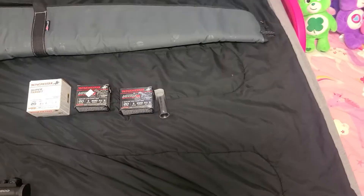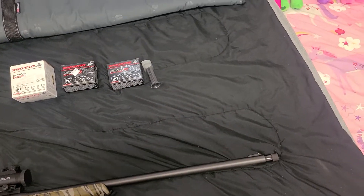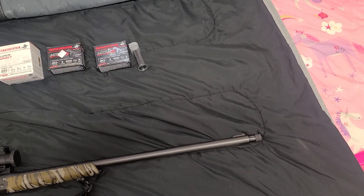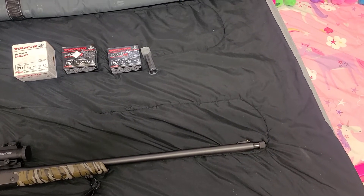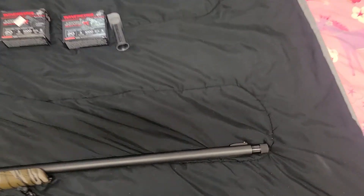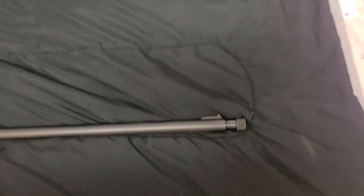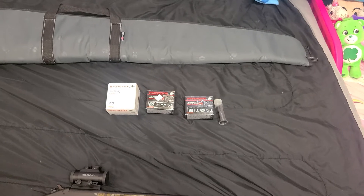I did upgrade the choke — well, it's an upgrade or a downgrade depending on what you're shooting. The choke it comes with is an extra full, but it doesn't say what the constriction is. I measured it and it's a .580 constriction. I bought an Undertaker choke at the same place I bought the gun, and it's a .575, but it's lead only.